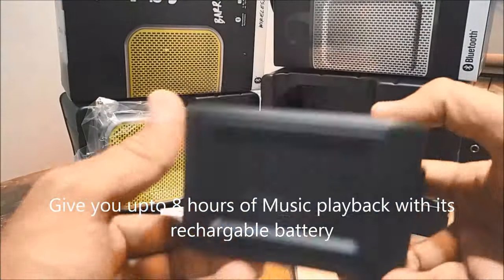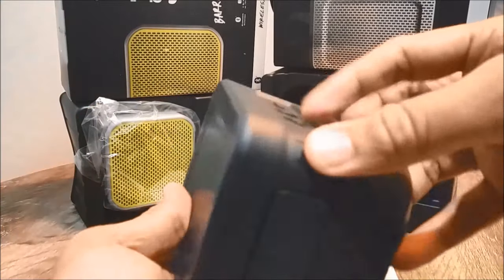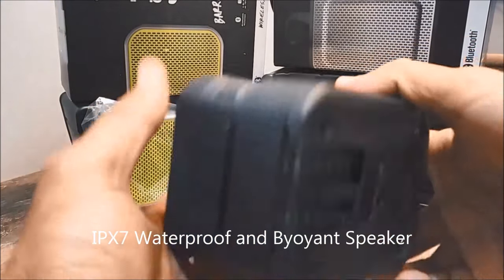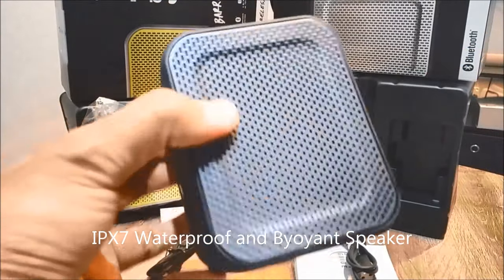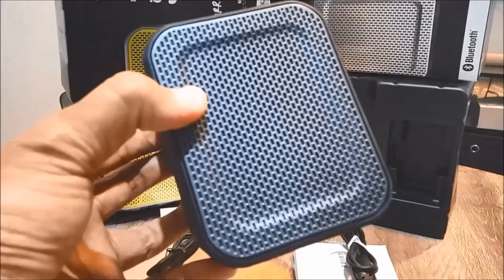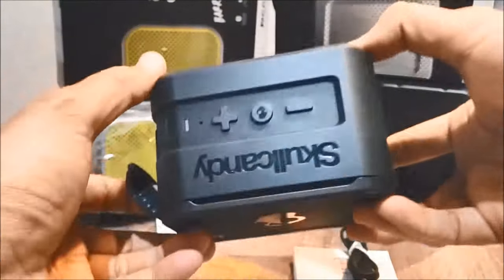It gives you up to eight hours of music with its inbuilt rechargeable battery. It's an IPX7 waterproof speaker, so rain, splash, or shower won't stop it from going. It's available in two colors — black or gray — costing roughly around $130 New Zealand.